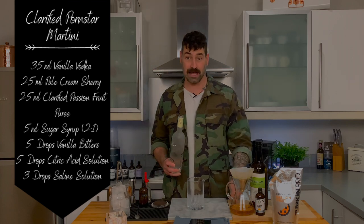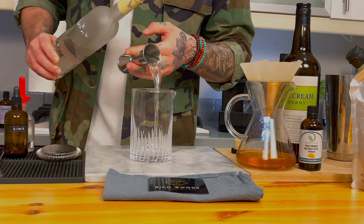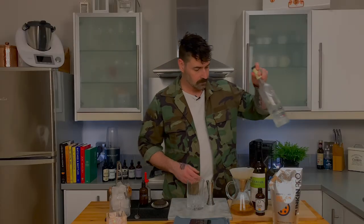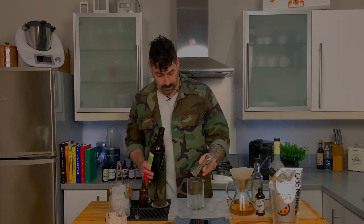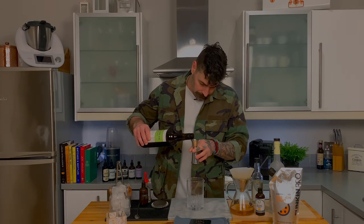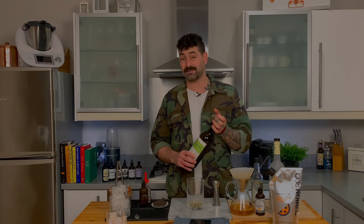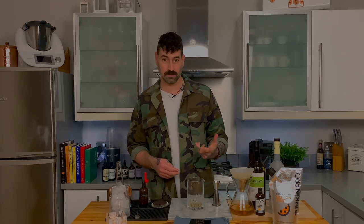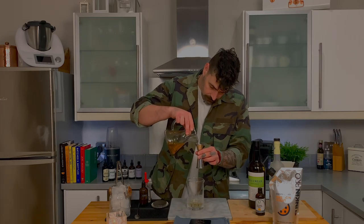Now we're going to stir down this cocktail. The first ingredient is my vanilla vodka — today I've gone with Grey Goose La Vanille — and I'm going to add 35 mls. The second ingredient is my pale cream sherry, which replicates the dry wine notes of the prosecco or champagne traditionally served alongside the Porn Star Martini — I'm going to add 25 mls. You can replace the pale cream sherry with a fino if you wish; tried it, it's also very nice. Then we add our clarified passion fruit puree — 25 mls.